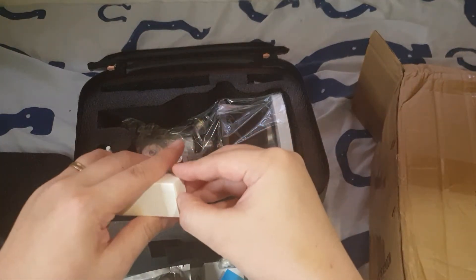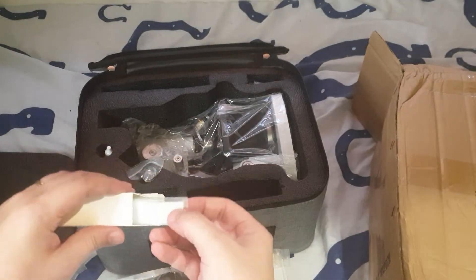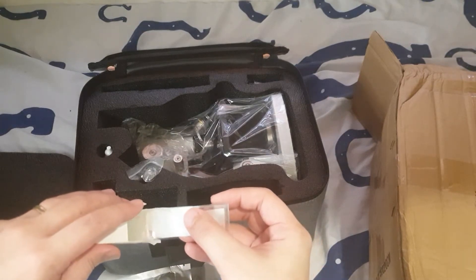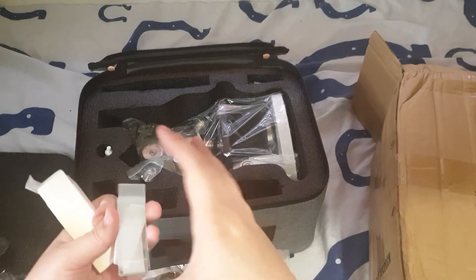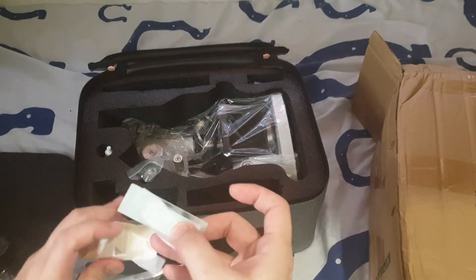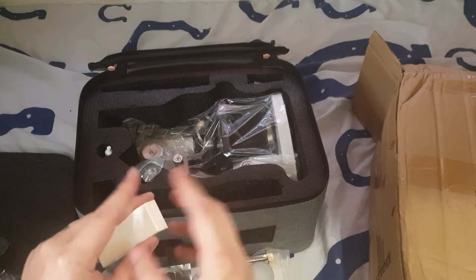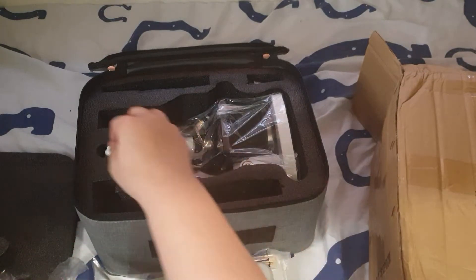I wonder what this is — you've got slides there. I thought these might be samples, but no, they're also slides. So, glass slides — looks like I contaminated those by handling them. I'll put that back later.